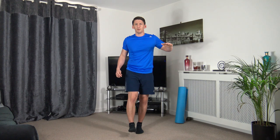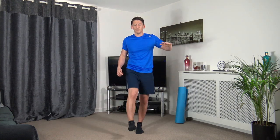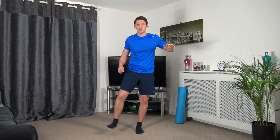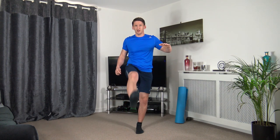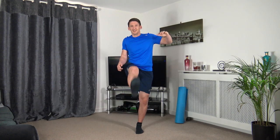Three, two, one — raise it out and out to the side. It doesn't matter if you're wobbly — we're here to improve, get the mobility, get the core firing. Ten seconds left. If you want to make it harder, lift the leg up higher. Three, two, and one.